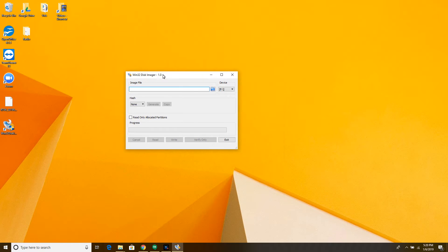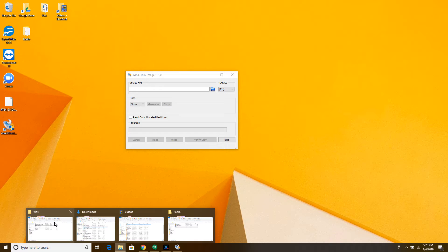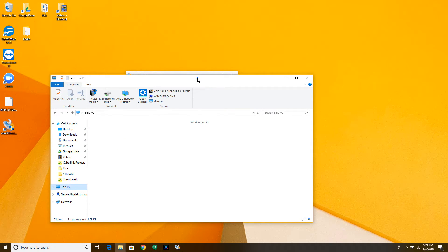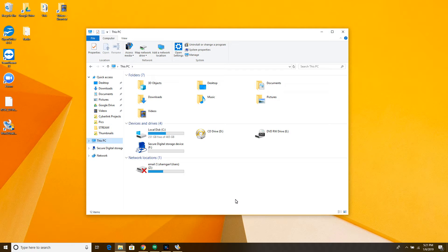Let's go ahead and write — I'm going to write the PiStar image. Open Win32 Disk Imager; just Google 'Win32 Disk Imager' and download it from SourceForge.net. Then find out which drive your disk is mounted as. Go into This PC — the Windows 10 version — and you'll see the SD symbol: 'Secure Digital Storage Device,' it's the F drive and it's empty. If there was data on the disk, the bar would be blue like my hard drive. That's my DVD rewritable drive, so it's going to be the F drive.